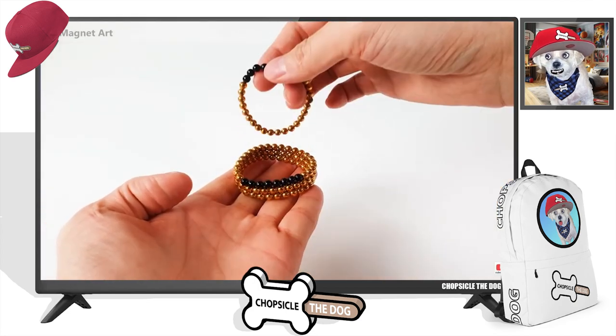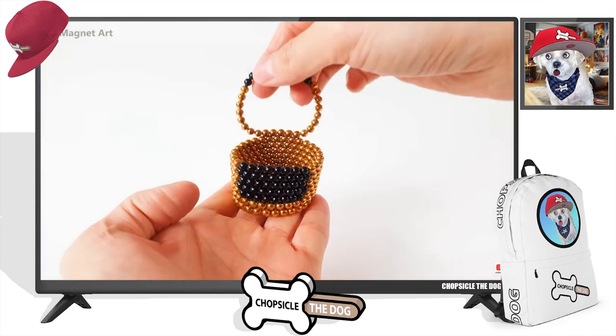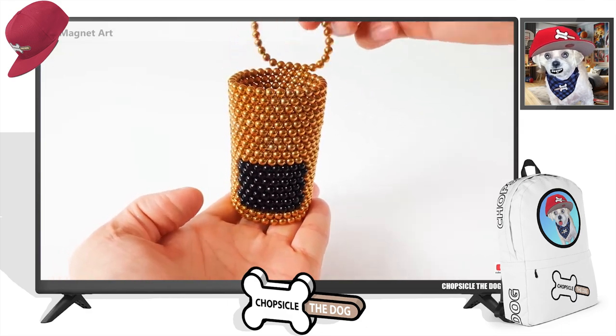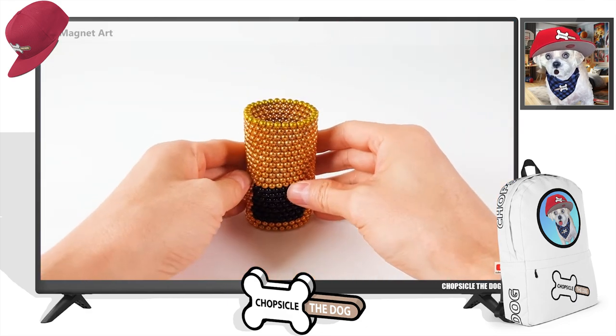So here we are making Spongebob out of magnetic balls, and then they're going to animate him. It's going to be super, super cool. So let's check this out.